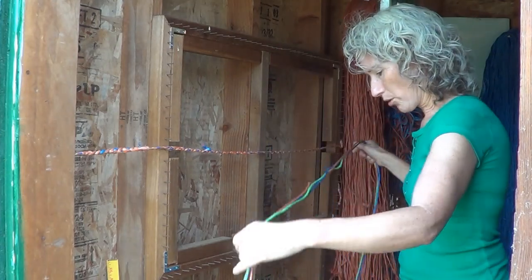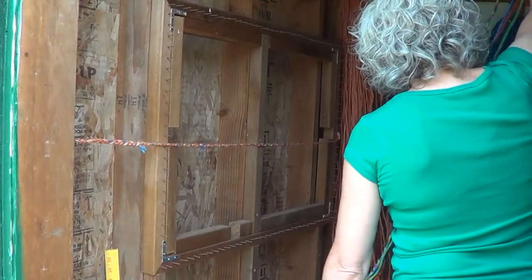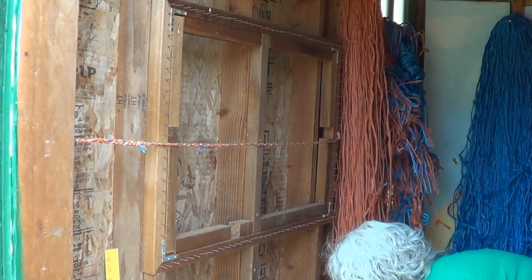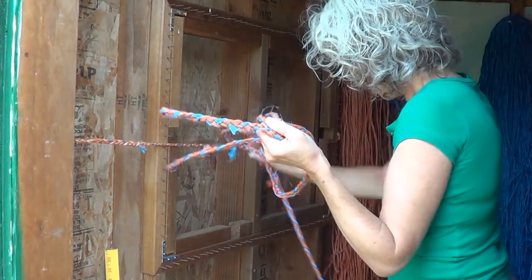We're going to make a doormat. I already have a rope made of my 78 pieces, so I'm just going to show you using that how to weave it.